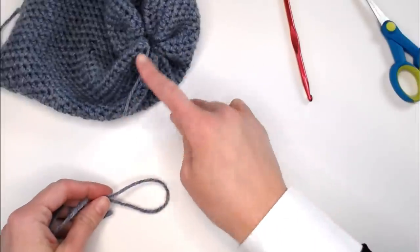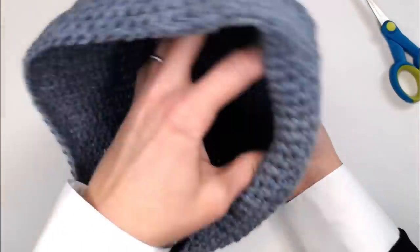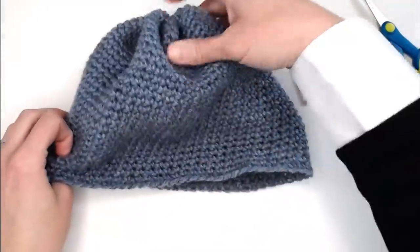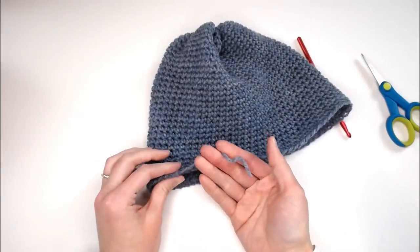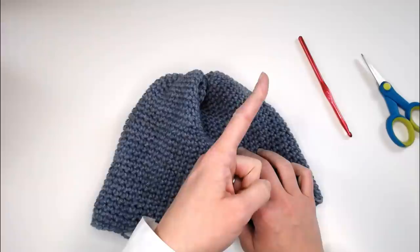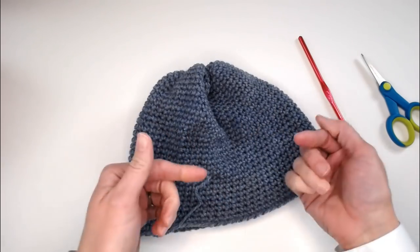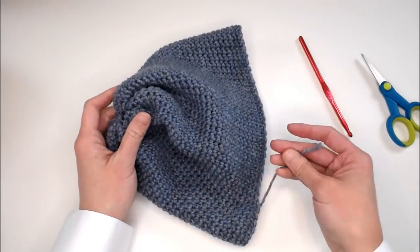Grab your scissors and cut off a long enough tail that you could weave in that end. Honestly, no one looks on the inside of the beanie — you could cut it really short and be done. I'm going to leave just a long enough tail to do a quick weave. Pinch the inside, and the beanie part is complete — this is the part that goes on your head. If you want to weave in this end, there are many different ways; I'll include a link so you can check out all the ways to weave in your end and find the one that works best for you.